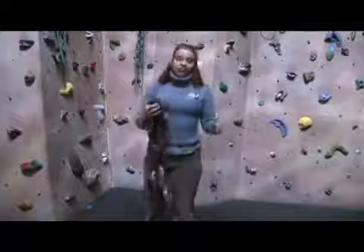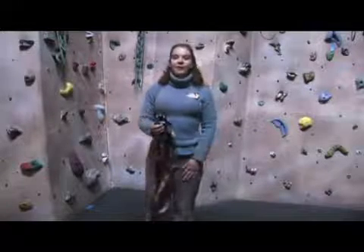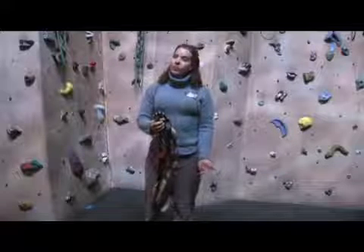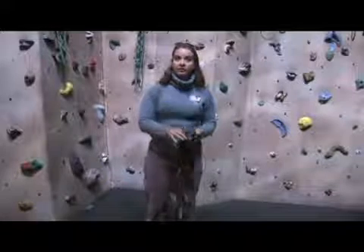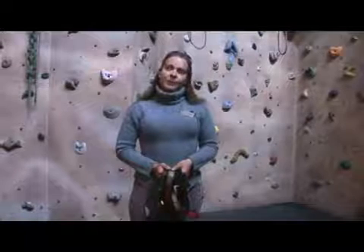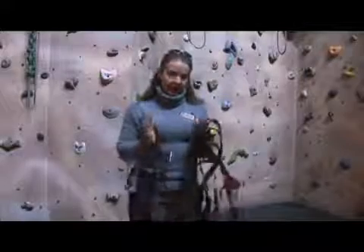For somebody who doesn't want to go through a chest harness — it can be very uncomfortable, especially for girls — a parachute harness works well. There are professional companies that make adult full body harnesses. Look on Disabled Sports USA; they have a great resource link and they would be able to help you figure that out.